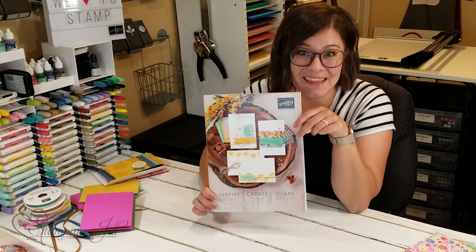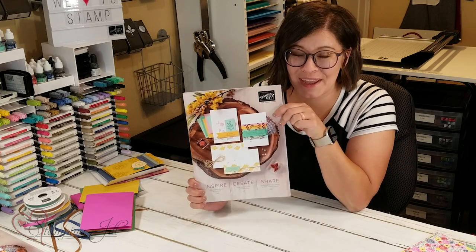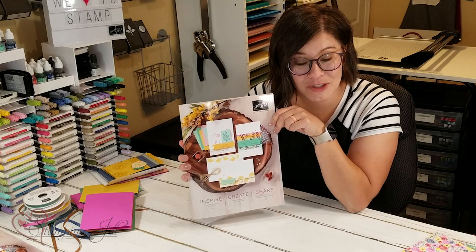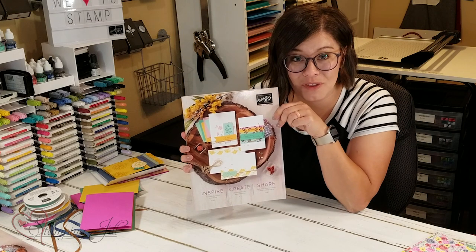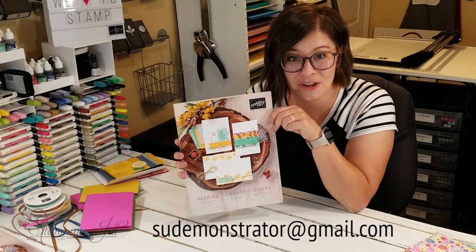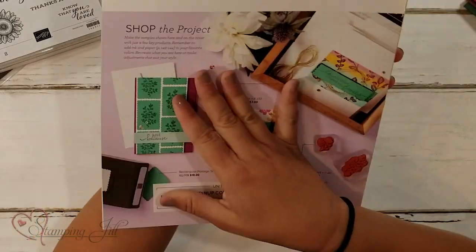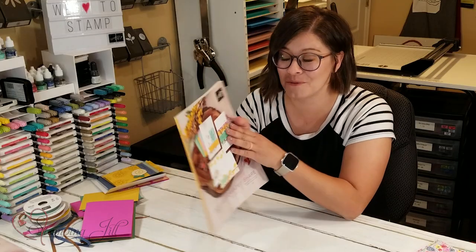This is what it looks like. I wish I could open it up and show you all what's inside, but I can't quite do that yet. But if you don't have a demonstrator and you want a catalog, just let us know in the comments below, or email us at sudemonstrator at gmail.com, and we would be happy to send you a catalog. It starts June 3rd, and it is a really fun one. We're excited about it.